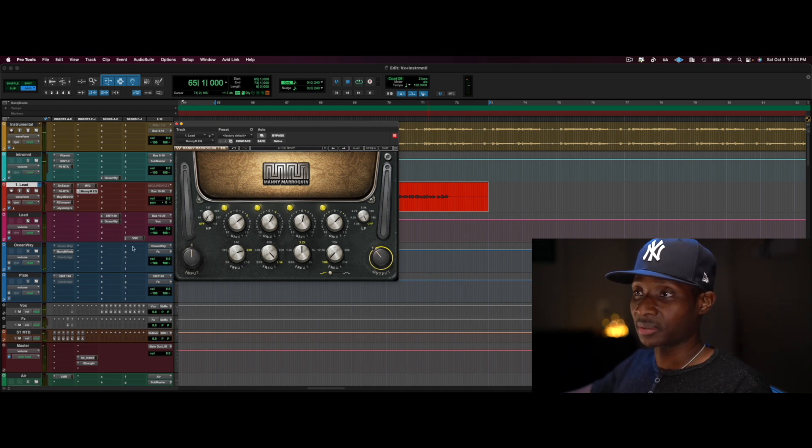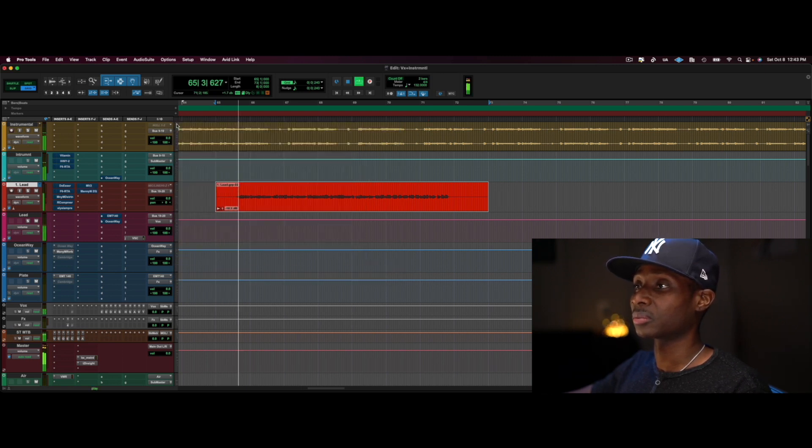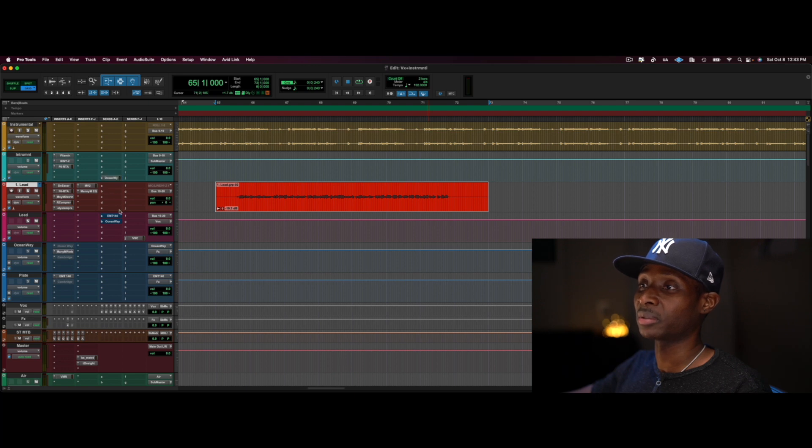Let's do a before and after to see how far we've come. I can guarantee everything is going to be right on top of each other and right down the middle. [Before playback] [After playback] Now the music is all around the singer instead of everything stacking on top of each other.